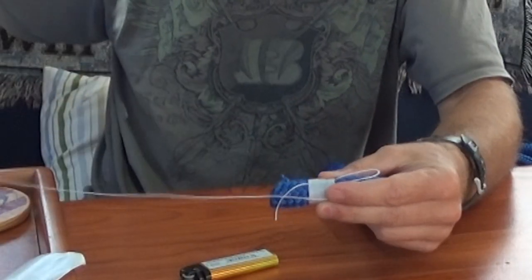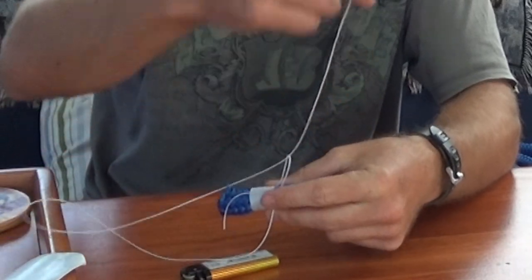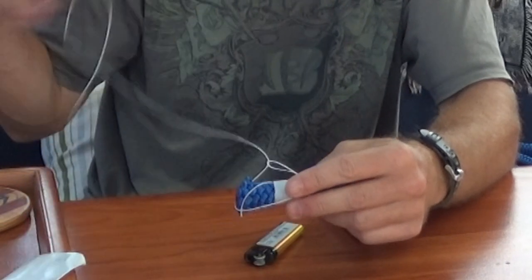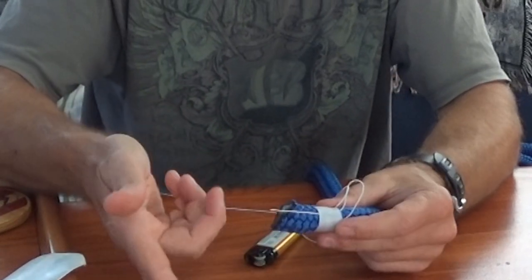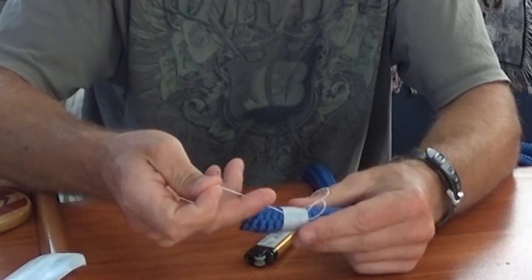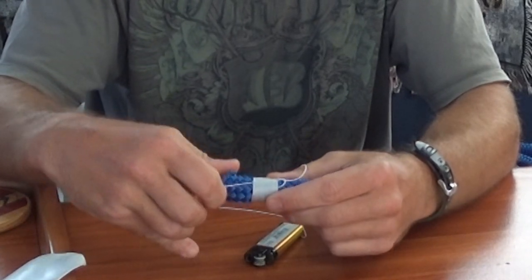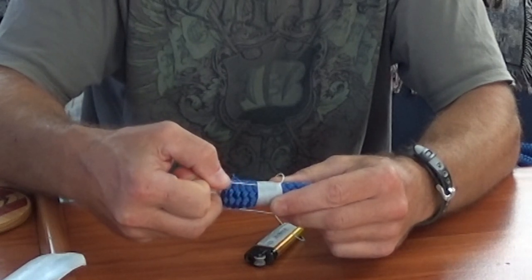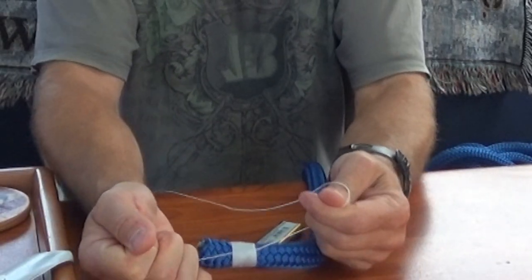Now that we have the whipping done around the line, the next step is to take the bitter end, run it through the loop, and then snug this up. Now that it's through the loop, pull the other tail — what you're doing is pulling this loop about halfway down the whipped line. You probably won't see it on camera but you will when you're actually doing it. Pull it about halfway through and then snug it up, pulling on both ends.